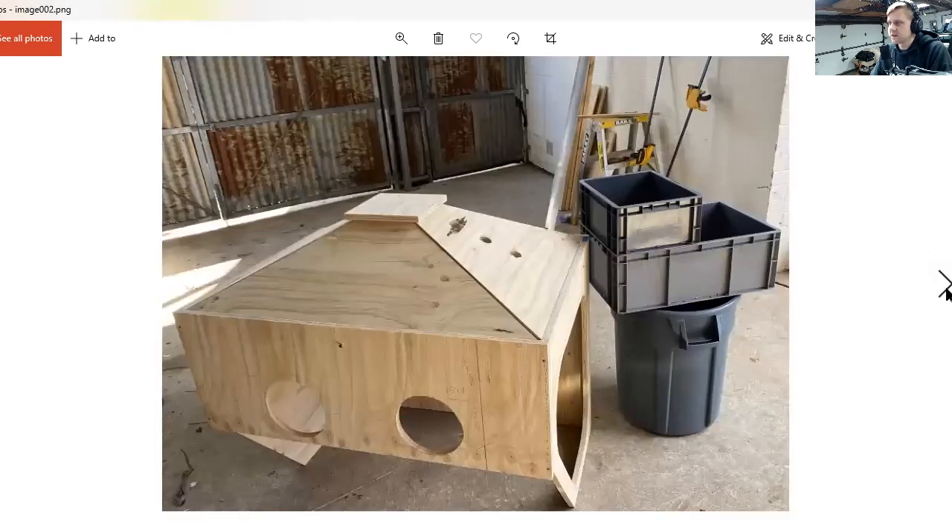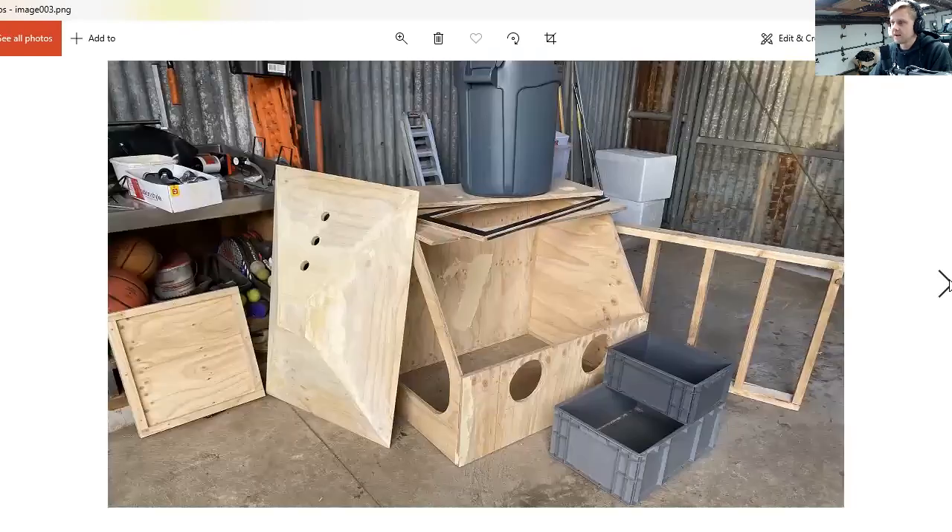Here are some in-progress pieces. You can see those funnels — the angles are lining up pretty nice. Once you push those together with a little wood glue and some staples, it'll close that gap up no problem. Then after that, put a little wood filler on it, do some sanding, and that funnel looks like it's made out of a metal one.